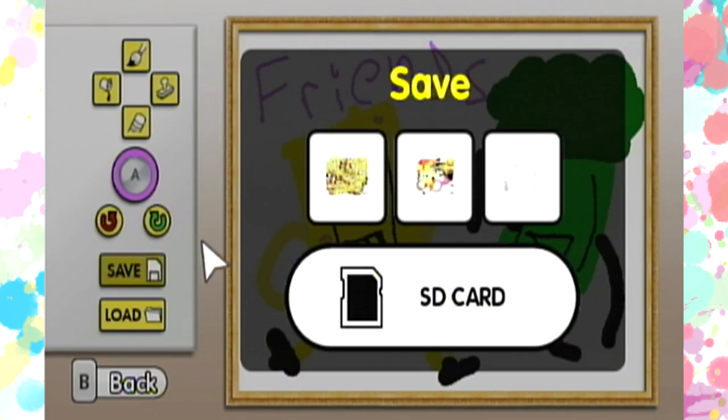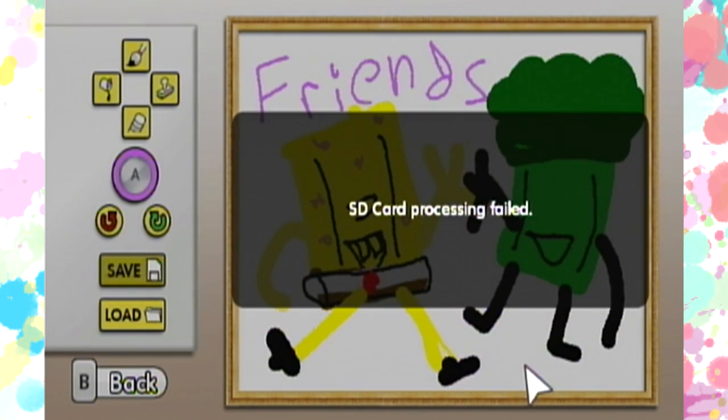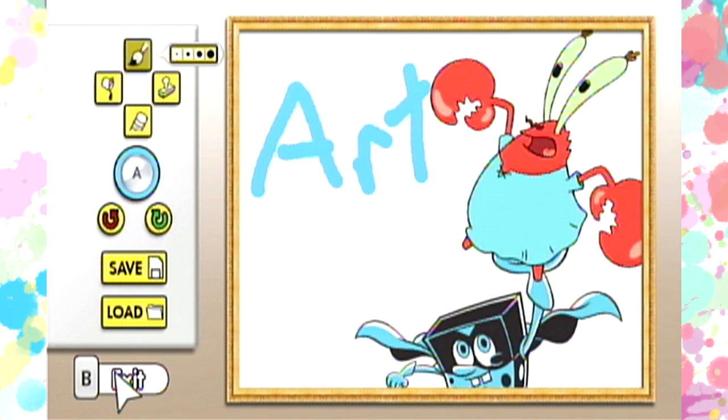Incidentally, that's the same number of drawings you can save on the Wii's memory. And that's a shame, because I would have loved to share the following masterpieces on the Wii's award-winning photo channel. Here's one of everyone's favorite pair of bobs. I was pleasantly surprised to find out that this game is an excellent tool for recreating all my favorite SpongeBob fanfiction scenes. I call this one — are you feeling it now, Mr. Krabs?